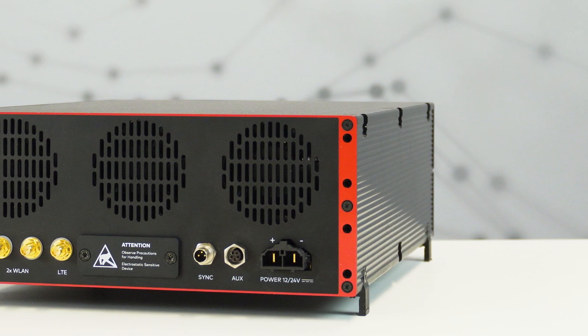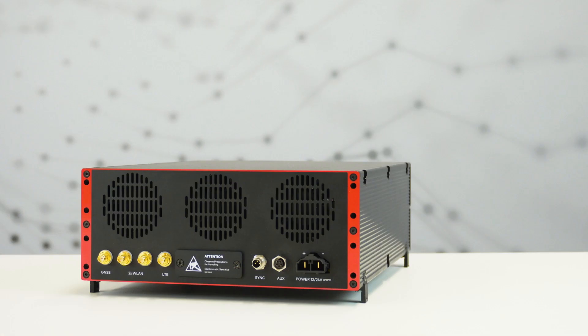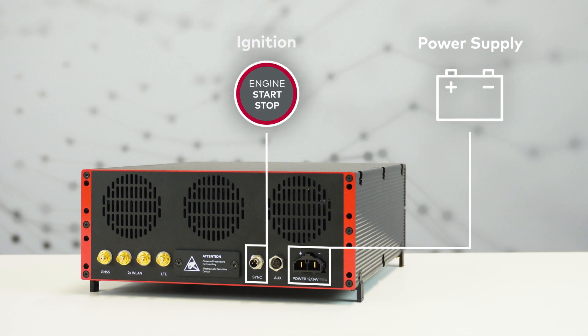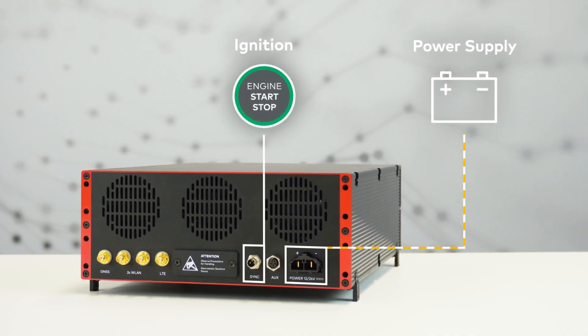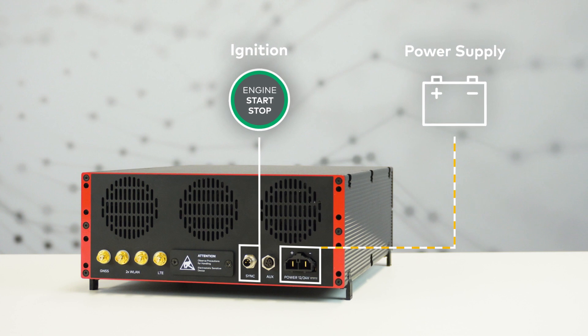Now we are already at the last important interface: the power supply. The SmartLogger can be operated in vehicles or laboratories. If you are using the logger in vehicles, the delivered power cable is used to connect directly to the vehicle's power supply. The SmartLogger can only be started or shut down via ignition. To do this, please connect the cable on the sync port of the logger and your ignition line in the vehicle.